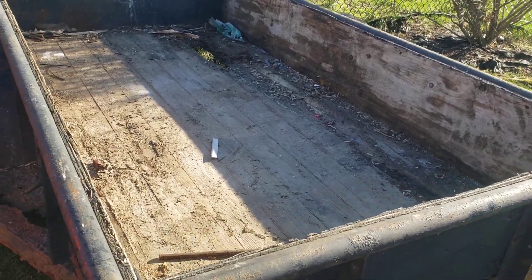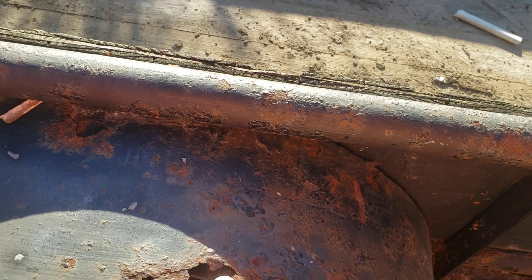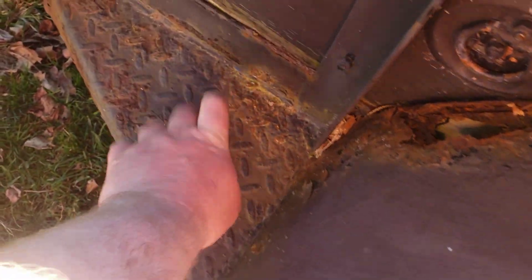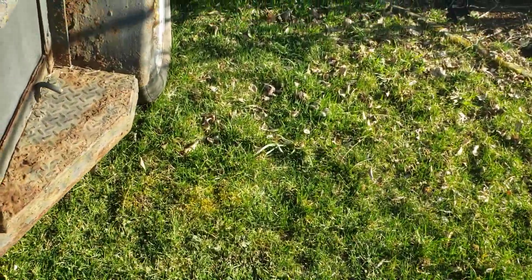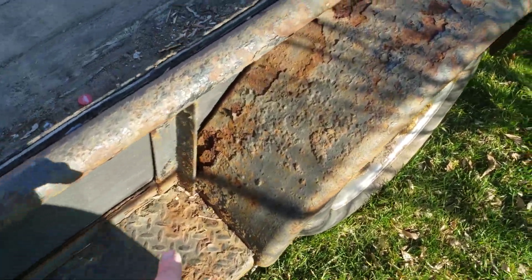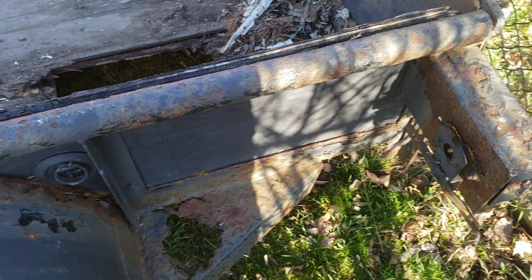It does have some extra ventilation holes in that side step and top of the fender, but that's the worst of it right there in the fenders. The back step seems fine around the other side.